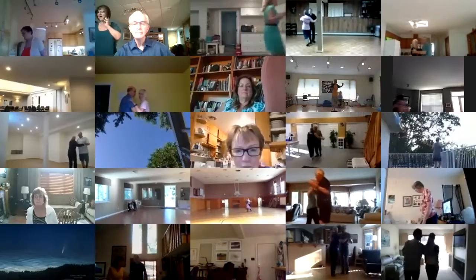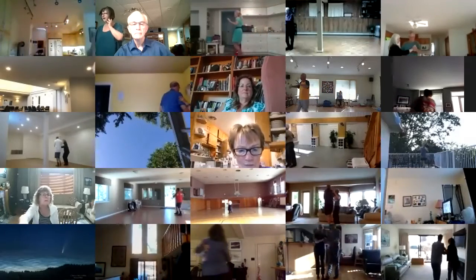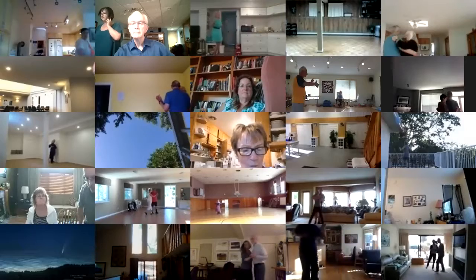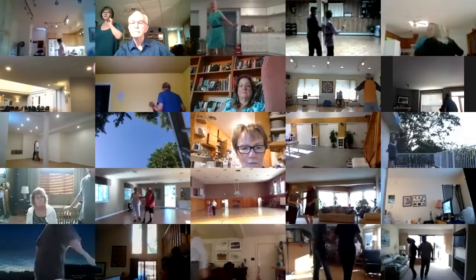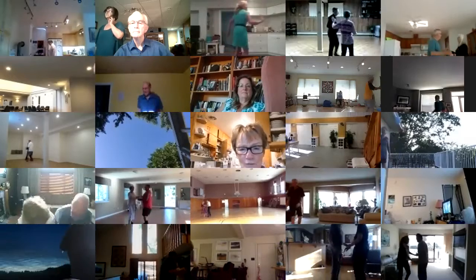Can you look at it again? Two side closes. Walk and maneuver. Pivot two. Walk two. Face to face. Back to back.